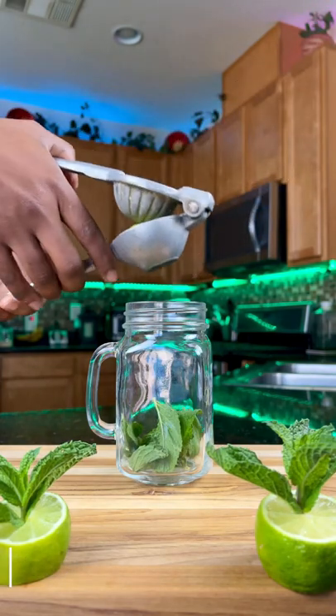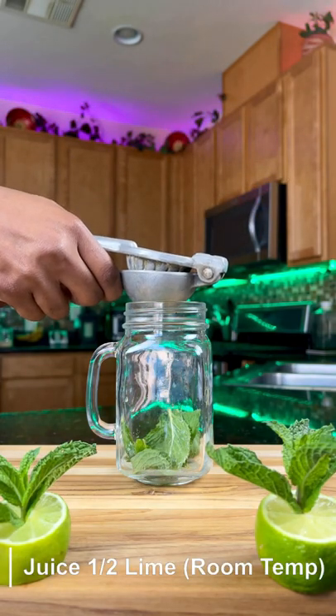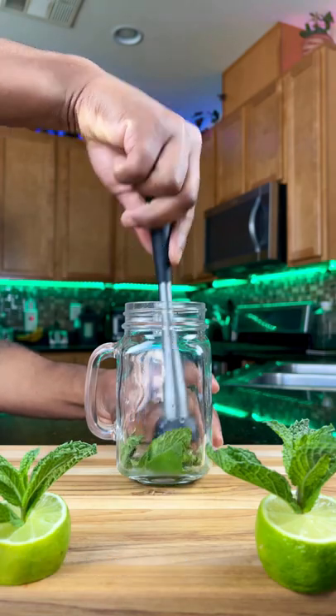Of course we're going to start with mint leaves. Juice a half a lime — room temperature recommended. Give it a quick gentle muddle.